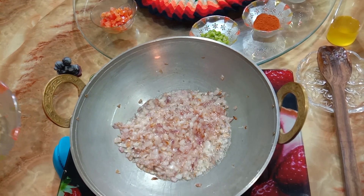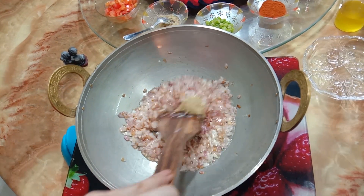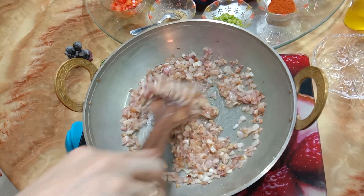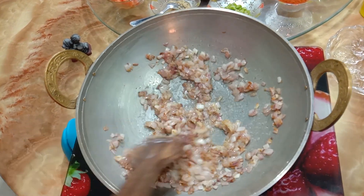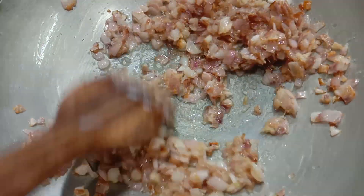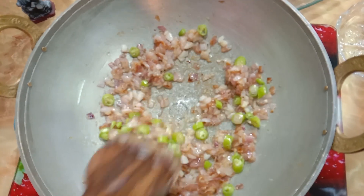Now add 1 tablespoon of ginger garlic paste and fry until the raw smell goes away. Then add 3 big chopped green chillies and 1 big tomato, approximately 100 grams, and mix well.